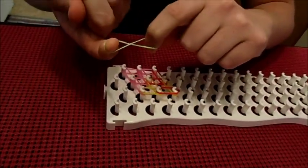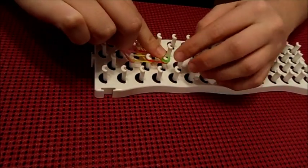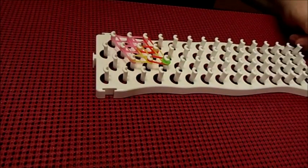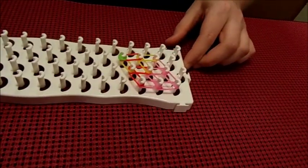You will place a cap band on the last peg that we used, which is the fourth right perimeter peg. I chose green, which will be the color of the bracelet. Then you need to turn your loom around.